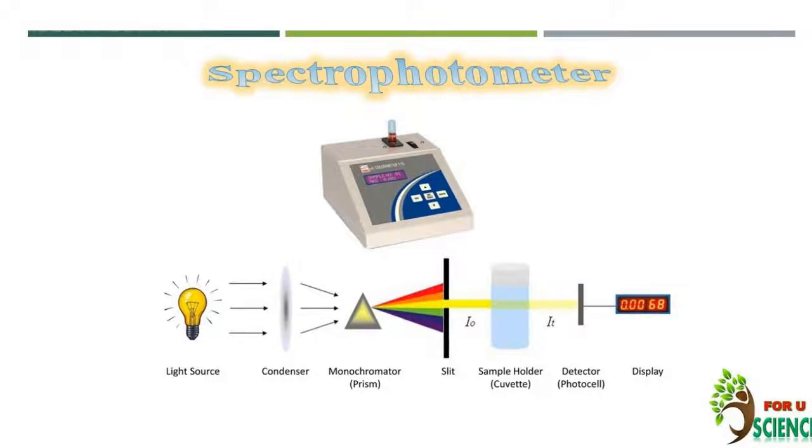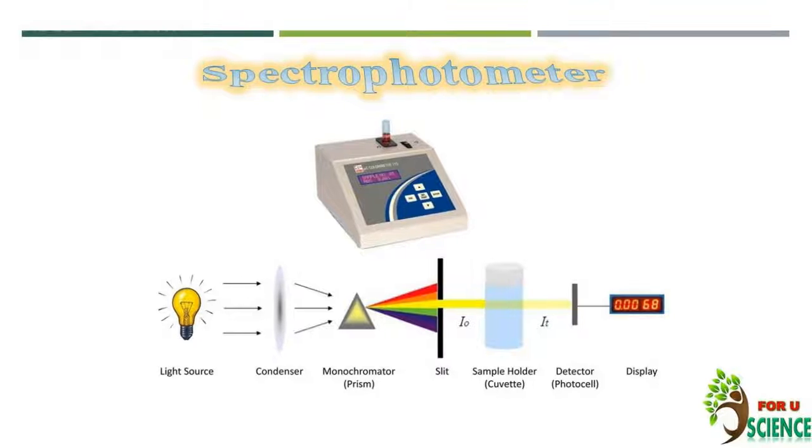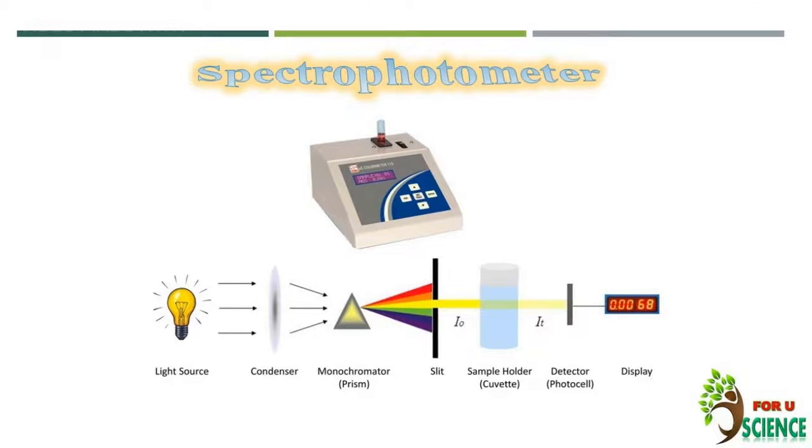Hello friends, welcome to my channel, Plant Science for You. Today we will talk about spectrophotometer, its principles of working, different components, application, and difference between spectrophotometer and colorimeter.